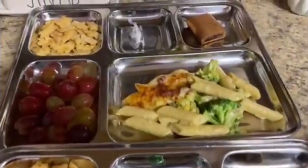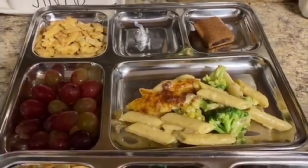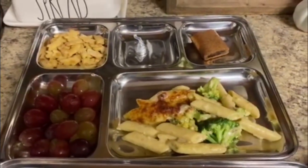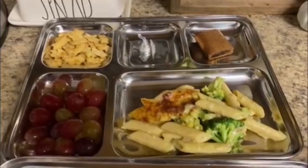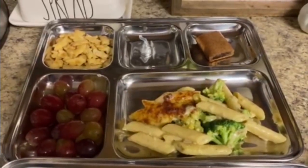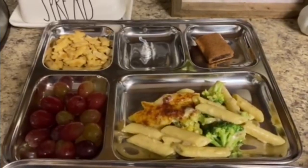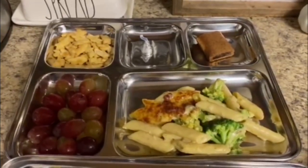Those Nature's Fig bars are so dense — I love being able to split one between Mason and Maya. Here is Maya's plate. She does like broccoli, so there's broccoli in her pasta, along with the grapes, the cheddar bunnies, a Hershey kiss, and then the other half of her brother's Nature's Fig bakery bar.